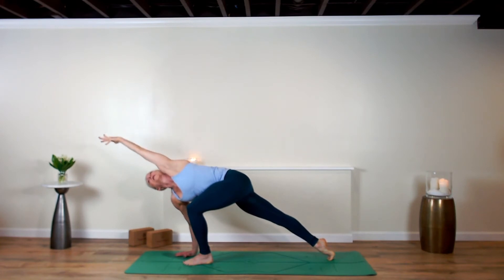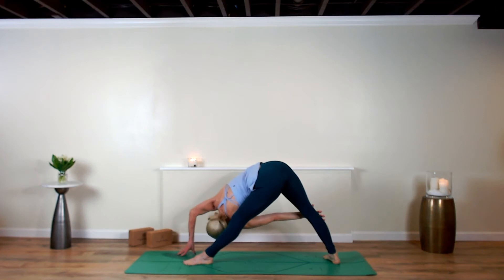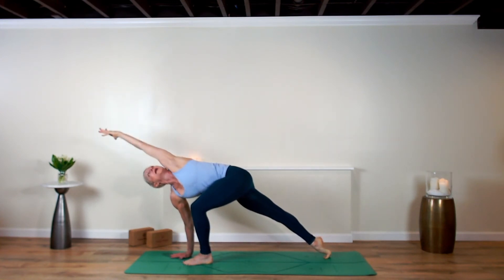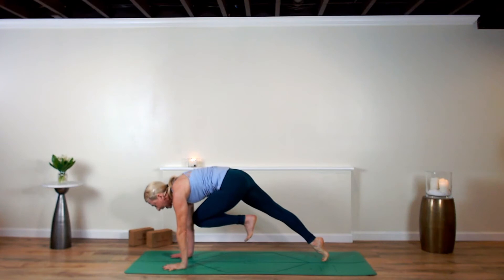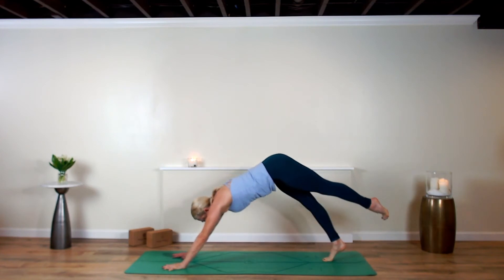Exhale, left arm up and over — dive underneath, spin down the right foot, look under the right arm, pull the left hip back. Last time: left arm up and overhead. Now lower the left hand down, hover the left shin — you're in high plank hovering the left shin. Hover and hold. Stretch the left leg back.